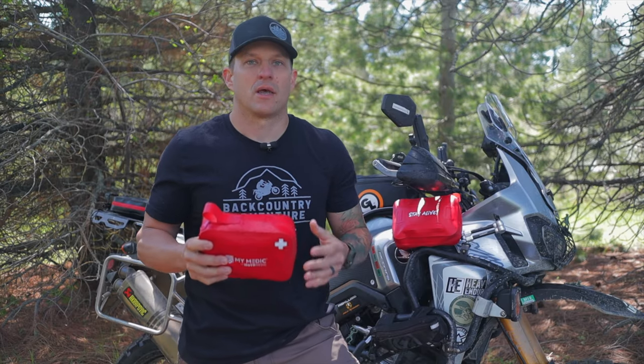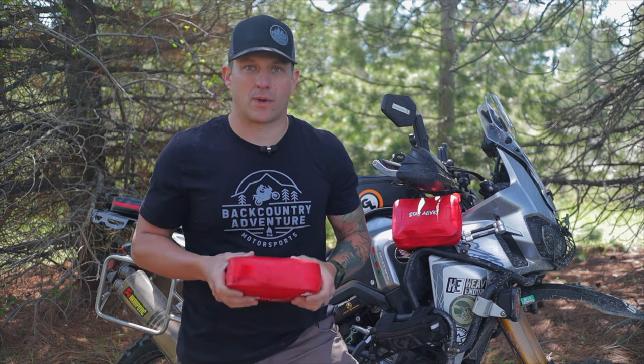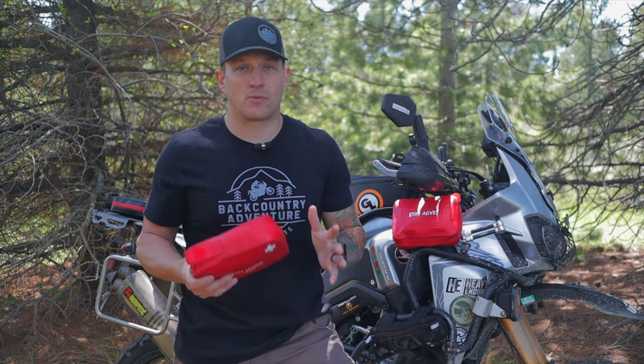Just some transparency — MyMedic is not paying me for doing this review, but they did send me all of these kits for free to try out and then give away to you guys when I'm done. One of these kits I've used for over a year. I've beat it up. I've taken it on all my rides, and to be honest, I'm super impressed with it.